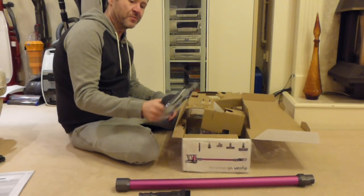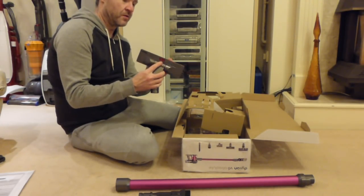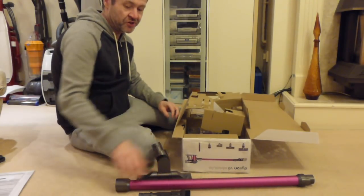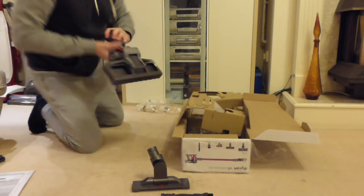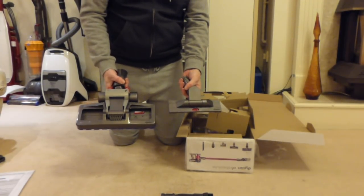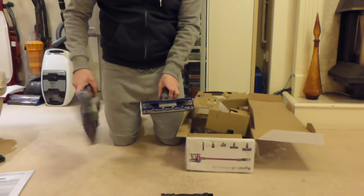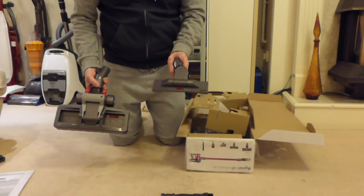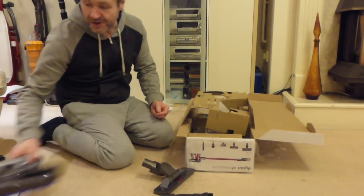That's the hard floor head — it's smaller than I thought it would be. In fact, it's tiny. As a comparison to a normal floor head from the big ball, look at the difference in size. They're very similar on the bottom with the rubber pickups, but it's a lot smaller. It's a good job I haven't got much hard floor. This will be ideal in my bathroom because it gets into tiny spaces.